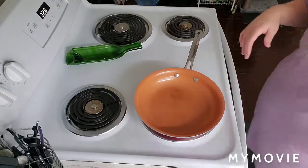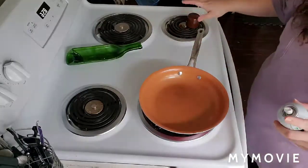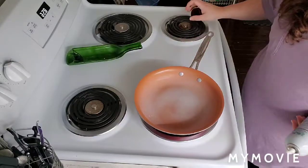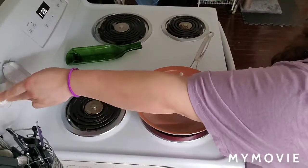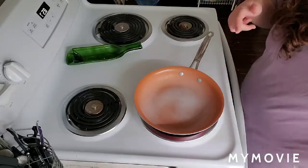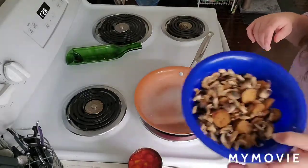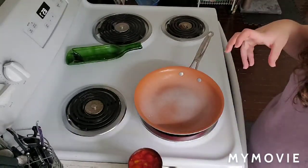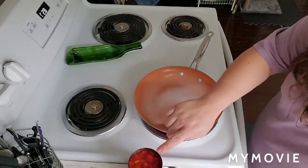We're at the stove — I took out the good red copper pan for y'all. I sprayed it even though it's non-stick because I don't like risking it. We're gonna put the stove on. I've already opened my can of diced tomatoes and got my seasoning things on standby. I'm gonna puree the tomatoes to make it more of a saucy texture, but a little chunky this time.